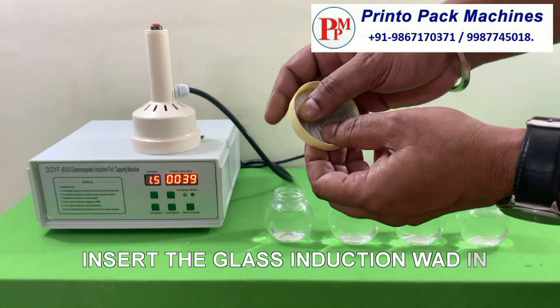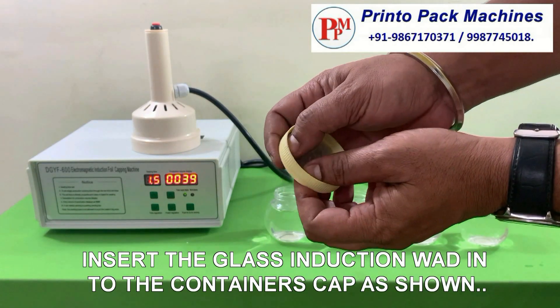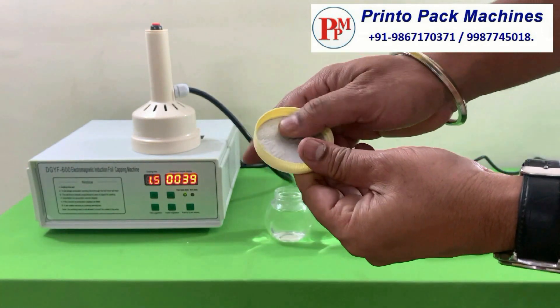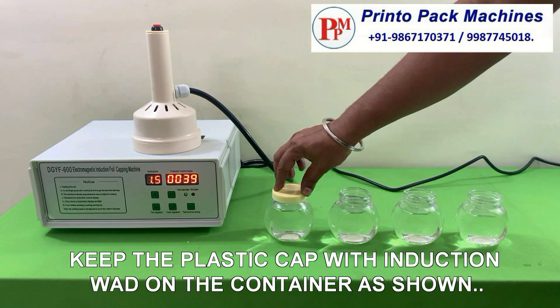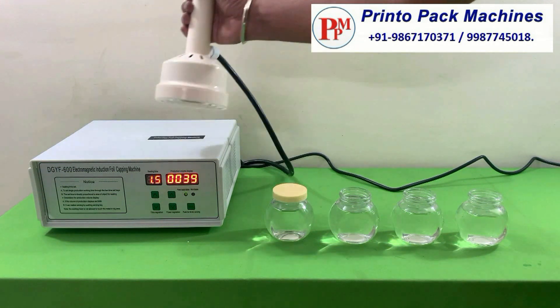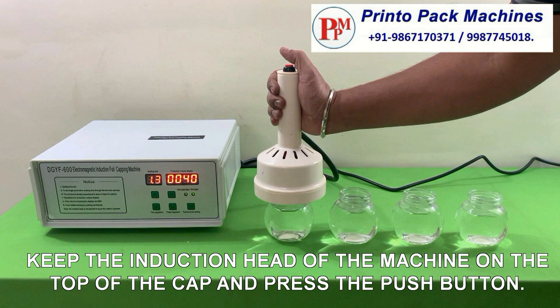Insert the glass induction wad into the container's cap as shown. Keep the plastic cap with induction wad on the container as shown. Keep the induction head of the machine on the top of the cap and press the push button.